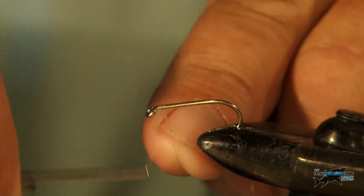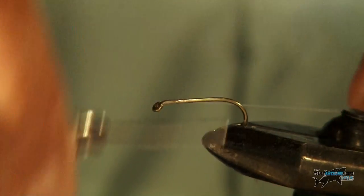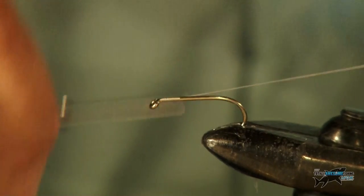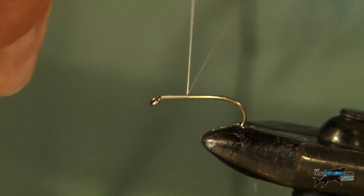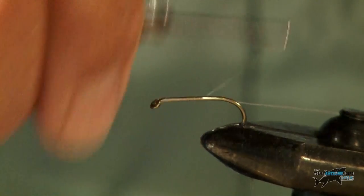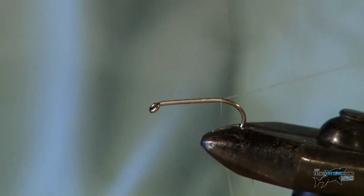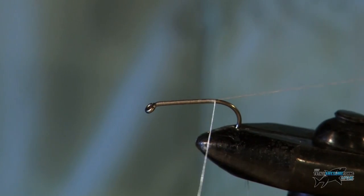So first of all we'll tie the thread in, wrap it round the head and then wrap it over itself. I'm going to go all the way down to the end using this bit of thread to make sure that my turns are nice and even — no lumps. There we are, cut that off.